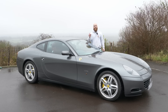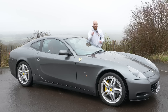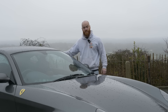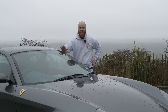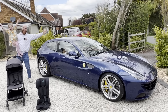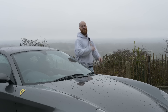The Ferrari 612 Scaglietti has for a long time been one of the cheapest ways into Ferrari ownership, but it also promises to be one of the most practical Ferraris. Under the bonnet it's got a V12, but in this video we are going to be putting those rear seats to the test. Can I fit back there comfortably? What about child seats? Then me and my daughters are going to take this out for a real world family drive. My name's Ben and welcome to Dad Cars.